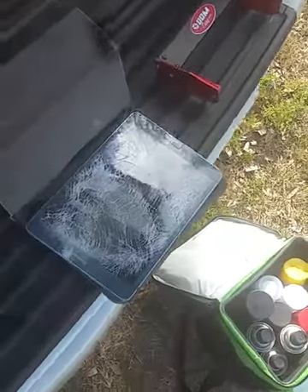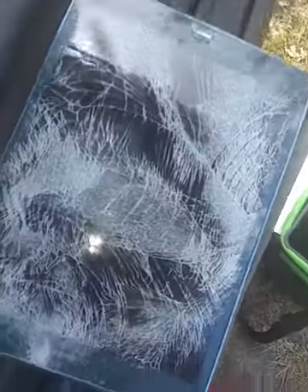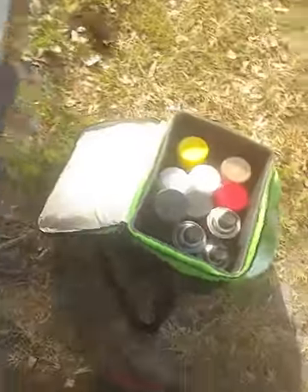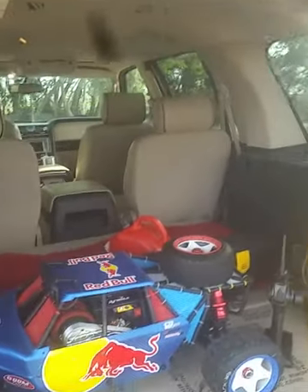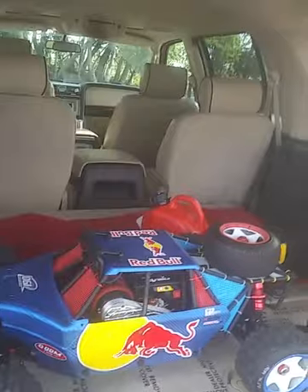That's what's left of the tablet. I loved that tablet. Anyway, I'll get this stuff back in the truck and back home. Later guys.